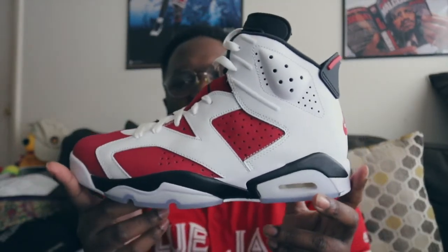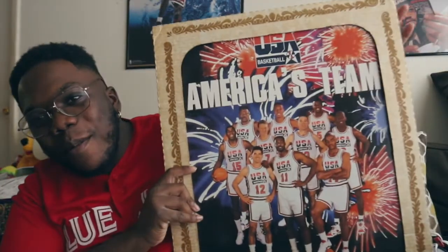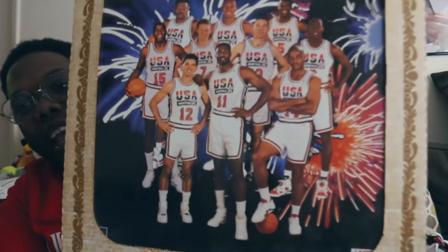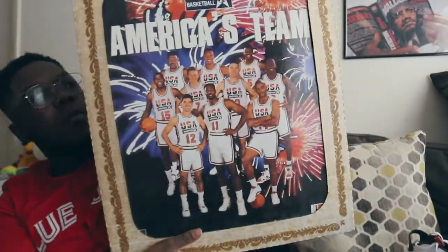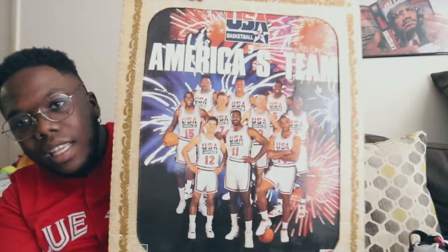Let me know what y'all think about the shoe. Another big thing I wanted to show y'all — I went to my auntie's house and I always see this poster there. Two or three weeks ago I said, 'Auntie, I want that poster for my man cave.' And you can already see who's in it — and look at what's on feet at the bottom right there: the Carmine Sixes. Very dope poster, it's wooden and it's from the 90s. I'm glad I have it now and I'm putting it up in my man cave.